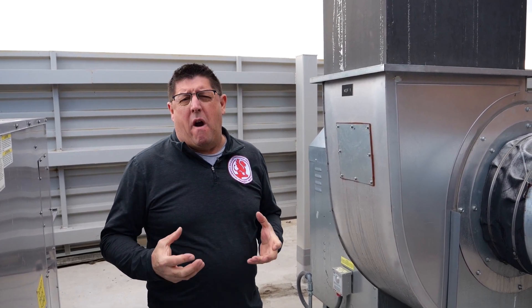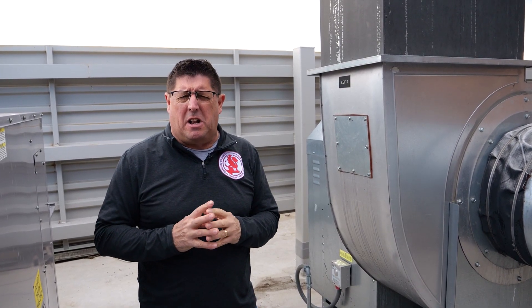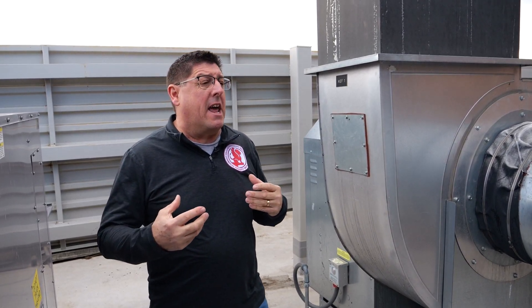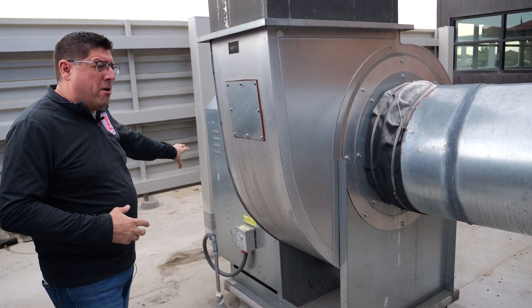Let's take a look at the utility fan. The utility set fan is a very large fan used in a lot of different configurations and operations in the commercial building. In a commercial kitchen setting, it's right here — it's got a large turbine being controlled by a motor.